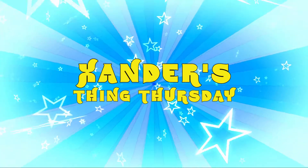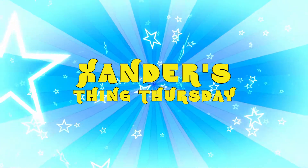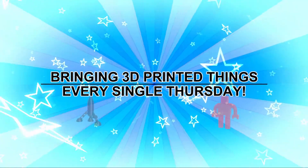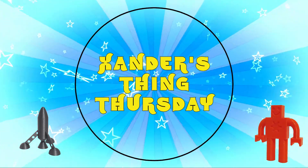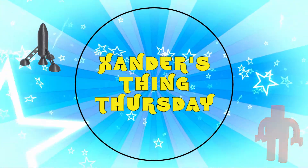Xander's Thing Thursday — bringing 3D printed things every single Thursday. Yeah, Xander's Thing Thursday.